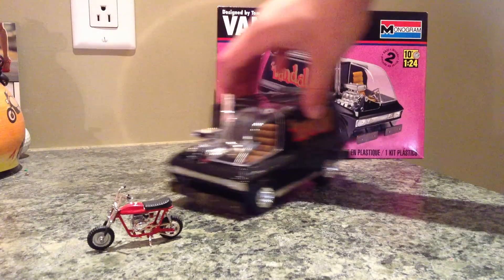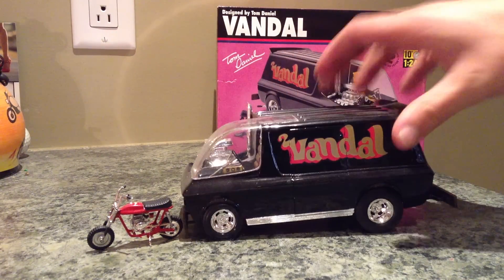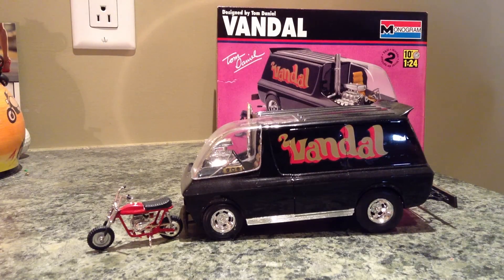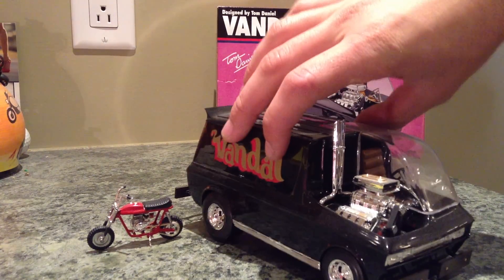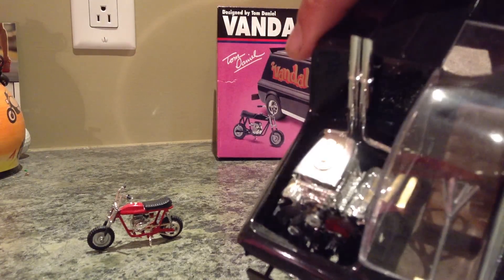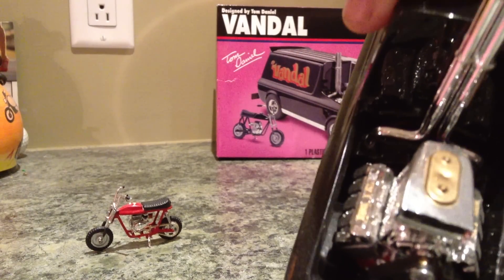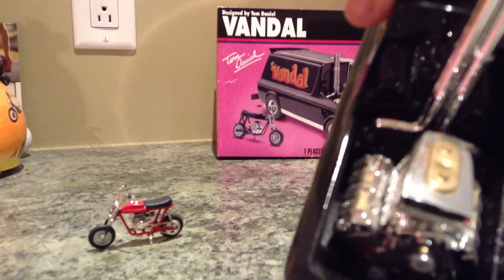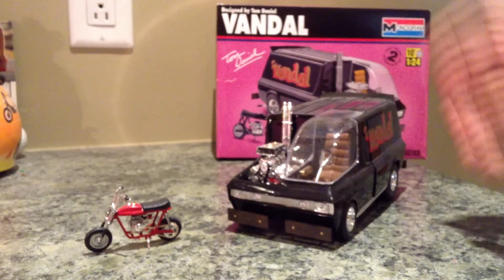I'm going to focus on the van right now. It's a black van with a gold and red theme which I've also taken to the motor — I put a red motor on it, put some gold details, and painted the heads gold.